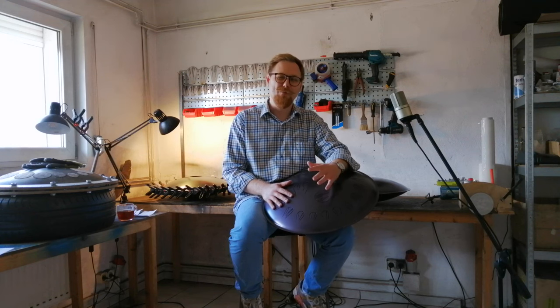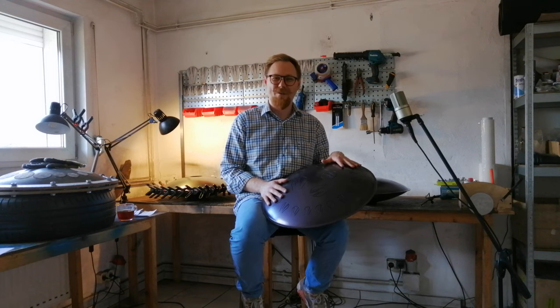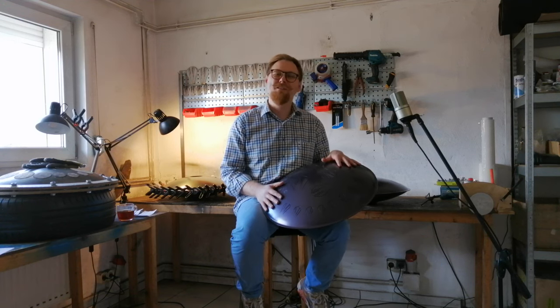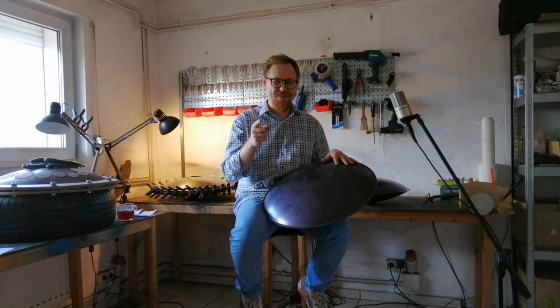Hello, my name is Maxim Yudin. I and my team produce a steel tone drum called Pulsar. Here on this channel we talk about our workshop and musical instruments. We have just finished another great instrument — it is an amazing chromatic pair — and I will now explain all the details.